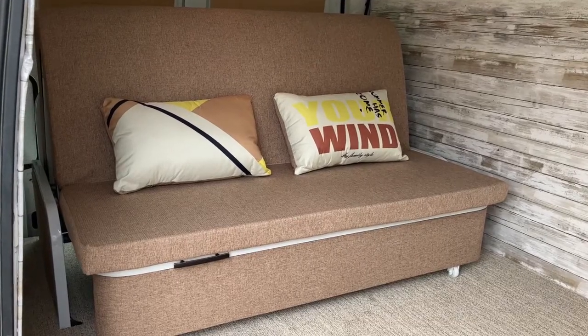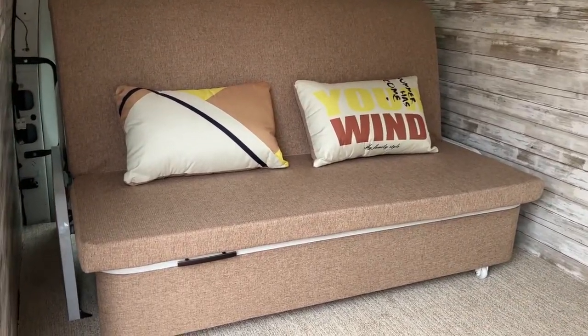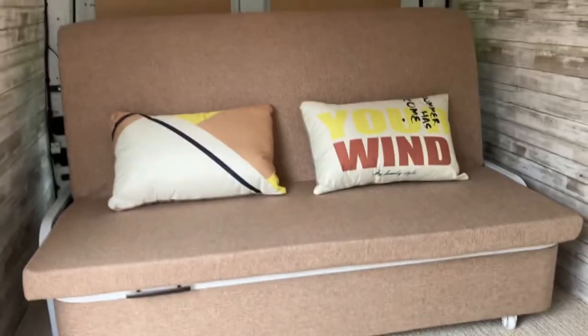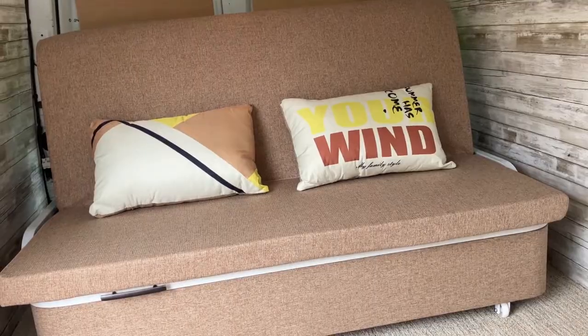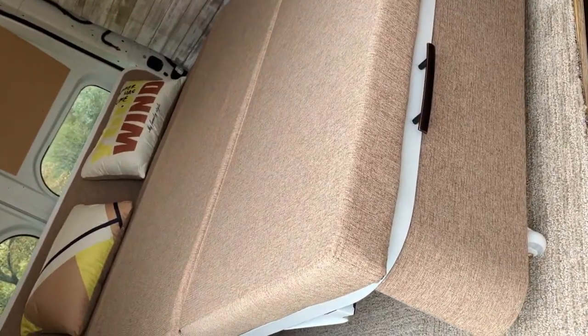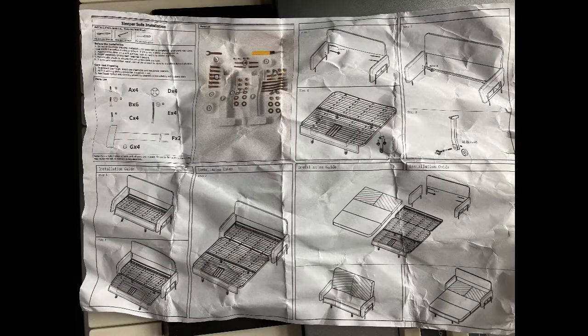With the exception of only a few parts needing to be re-secured back onto the frame and adding a handle to extend the bed easier, I would personally rate this sofa bed setup a four and a half out of five. The deduction of half points comes mostly from some slight imperfections, but it also didn't help to have poorly written instructions.